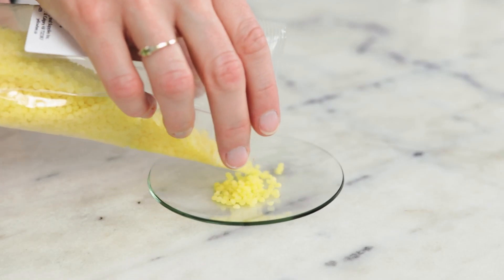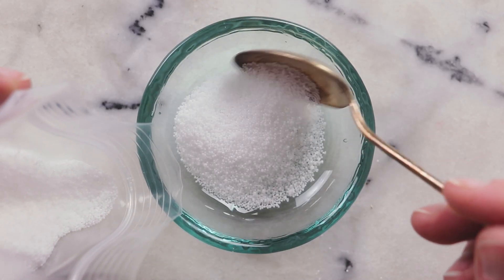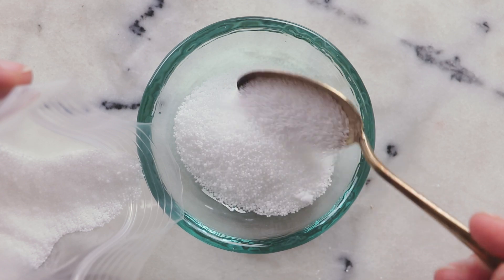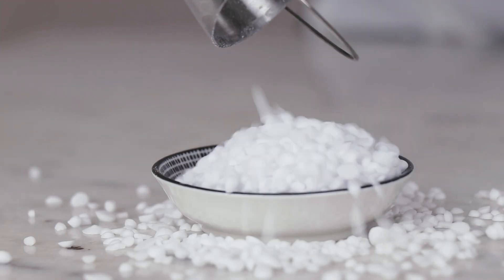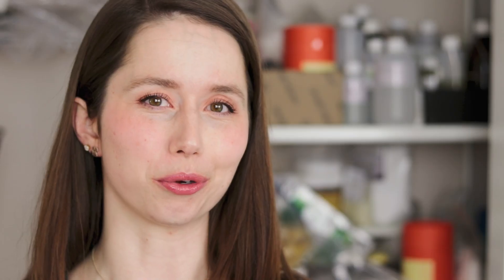And for ingredients you cannot use: you cannot use a true wax like beeswax or candelilla wax, or a standalone fatty thickener like cetearyl alcohol or cetyl alcohol, because those ingredients are not emulsifiers. If you take something that is an emulsifier and replace it with something that is not an emulsifier, you will not have a very happy end product.